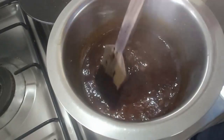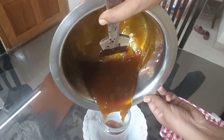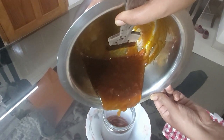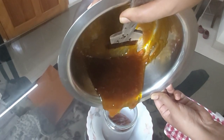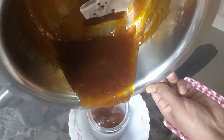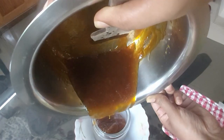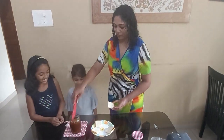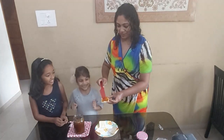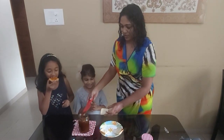Children love jams a lot, so this really mouth-watering jam is being poured into the jam bottle. You can store it for about a month in the fridge. It's without preservatives so it's very healthy, and instead of sugar I've added jaggery, so diabetic patients can also have it. My children just love it! Let's give these little ones a taste.